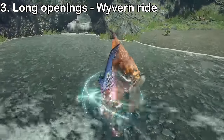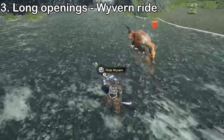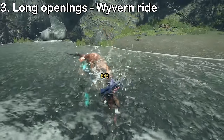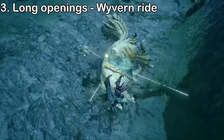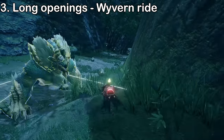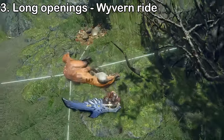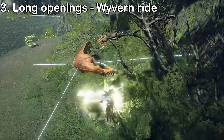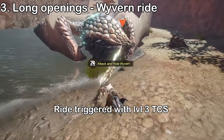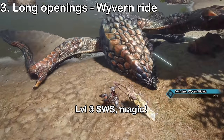Wyvern rides are triggered by dealing enough damage with aerial and silkbind attacks. After enough damage, the monster enters a rideable state, giving you an opportunity to sharpen if necessary and line up a level 3 TCS. Stand about a roll's distance away so that only your second hit connects with the monster. After riding and slamming the monster, they topple and become tethered — the topple duration increases for every wall slam performed during the ride. While tethered, the monster can't move freely and their attack patterns change. When jumping off, use the left stick to control which direction you fall, heading toward whichever side the monster's weak spot will be. There's also a minor bug: after a plunging thrust into a strong wideslash post-ride, the wideslash inherits the charge level of the attack used to mount the monster, and this works with every attack influenced by charge levels.